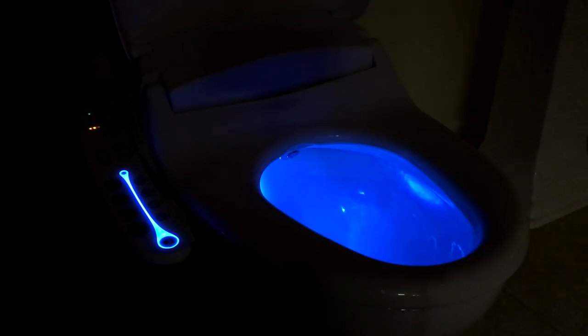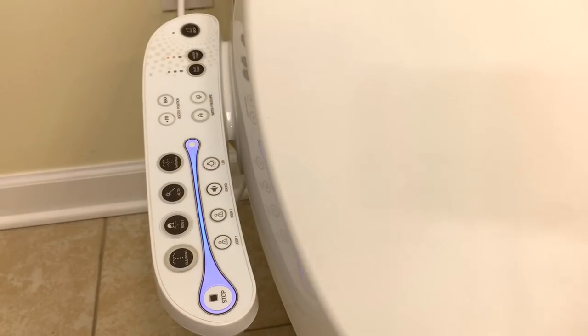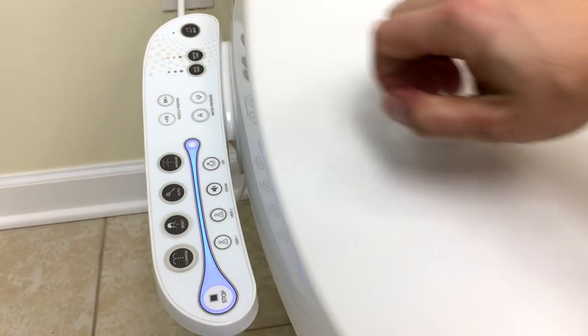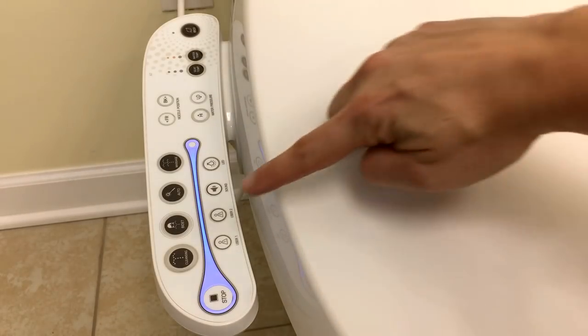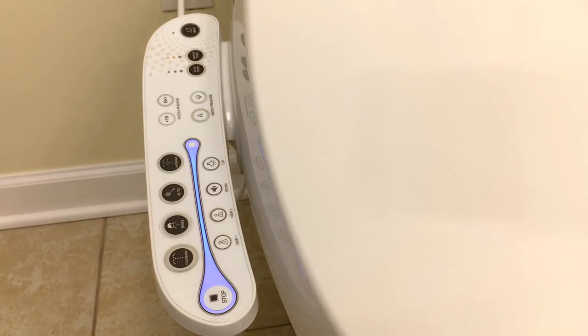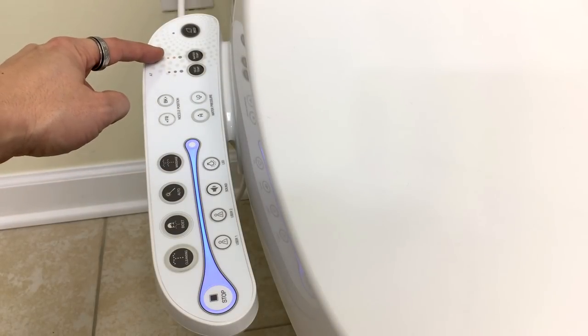Here is a shot of what it looks like in the dark — a shot of the light blue LED nightlight on the inside of the bowl of the A7. What I'm showing right here is the on/off button for the LED nightlight. I'm putting my hand on the occupancy sensor to show the innovative side panel registers whether or not somebody's sitting on the unit. Here is your stop button, as well as your posterior and feminine buttons for your basic wash. This unit has one and two user presets which you can save, as well as a silent mode, and that's your nightlight button. Your buttons for the nozzle position and nozzle pressure, seat temperature, water temperature, and economy mode.